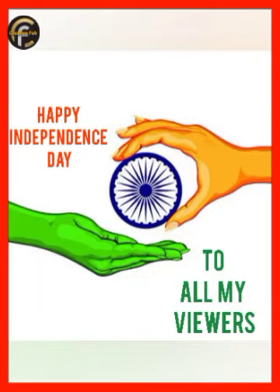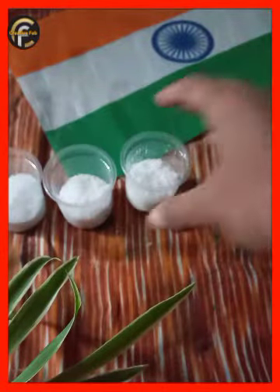Hi friends, welcome back to Creative Web. I have a special craft for all my friends. We are doing a special craft — we are doing a miniature boat.